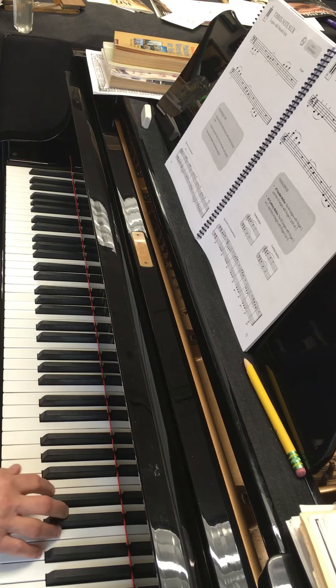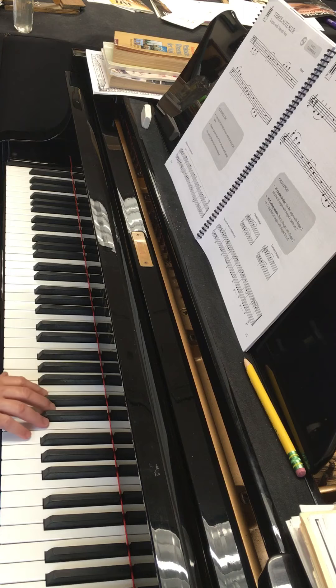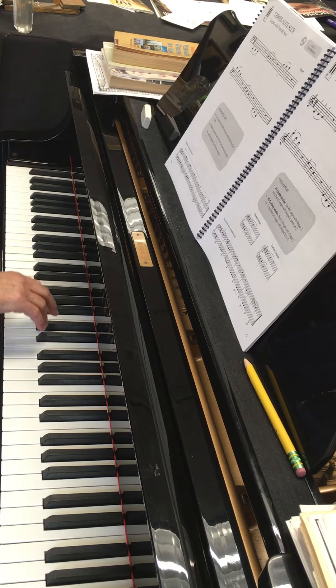Move, two, three, drop. Stay there. Move down, two, three. Move down, two, three. Down, two, three.